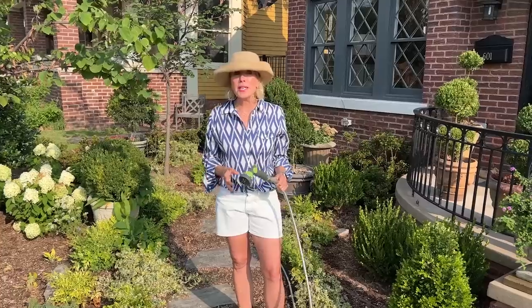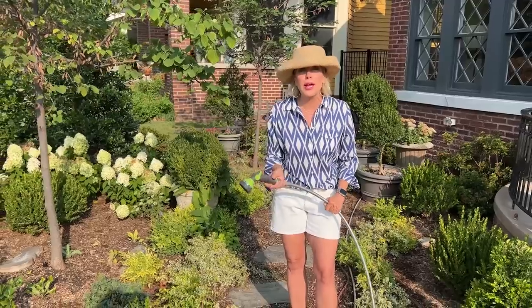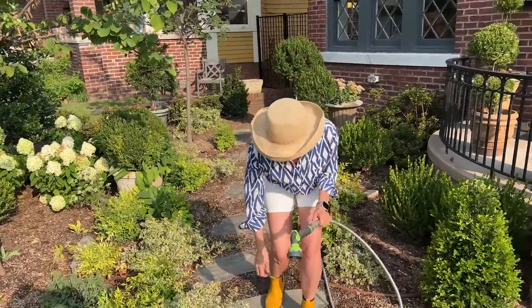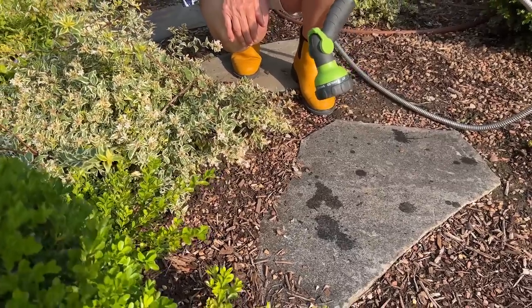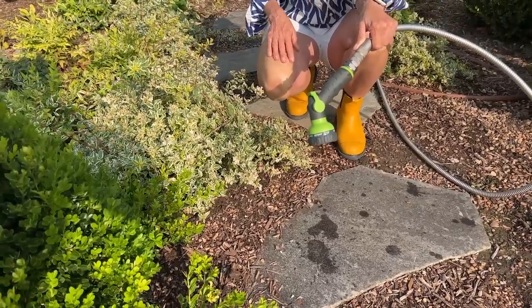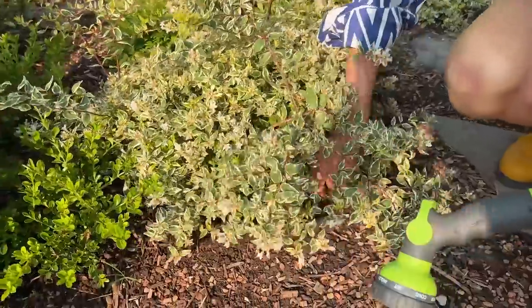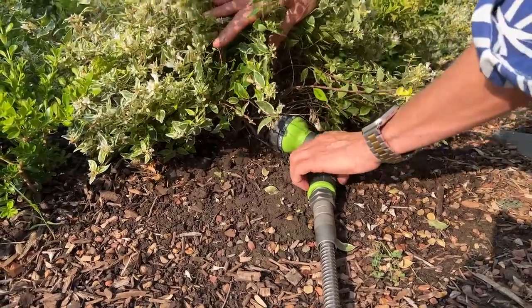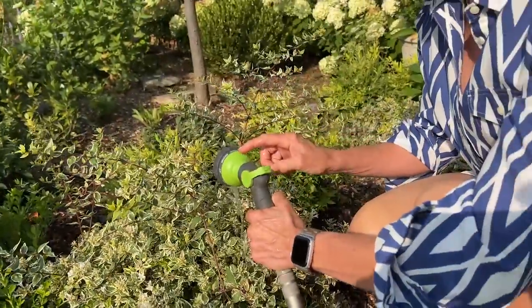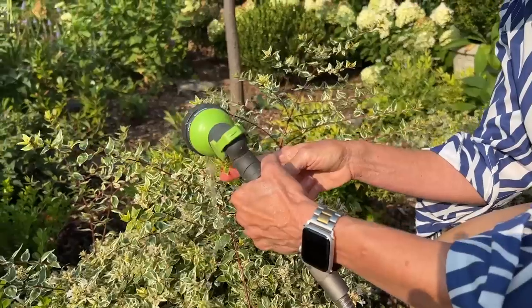Instead of immediately pulling out your watering wand and going for it, you want to first check if the plant is actually thirsty or just bedraggled and worn out by the sun at four o'clock in the afternoon. Don't over-water. Here's a do: do water at the base, at the root zone of the plant itself. Some of these watering wands now have not only a shower setting, an angled setting, a jet setting, and a cone setting, but also a soaker setting — so I can really calibrate the pressure to just what I want.